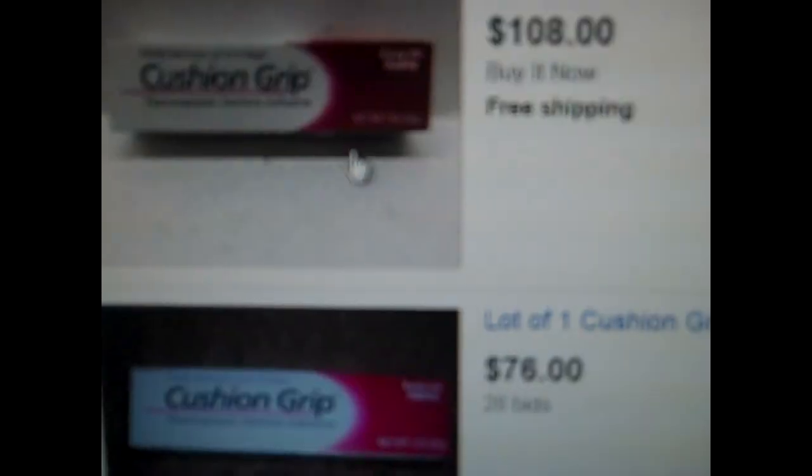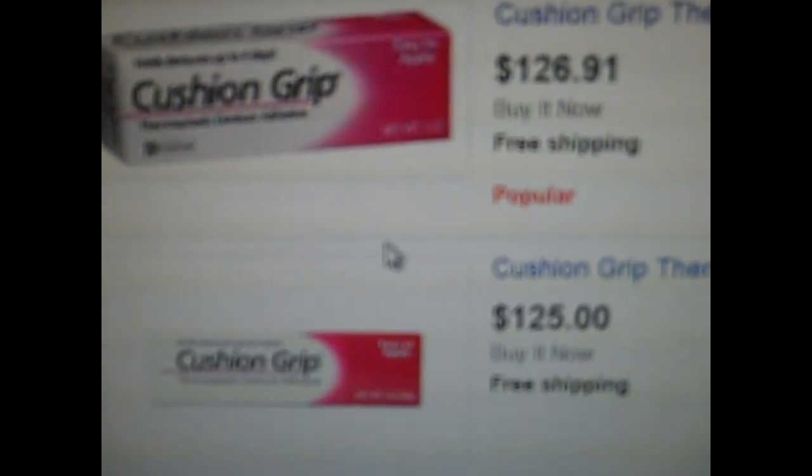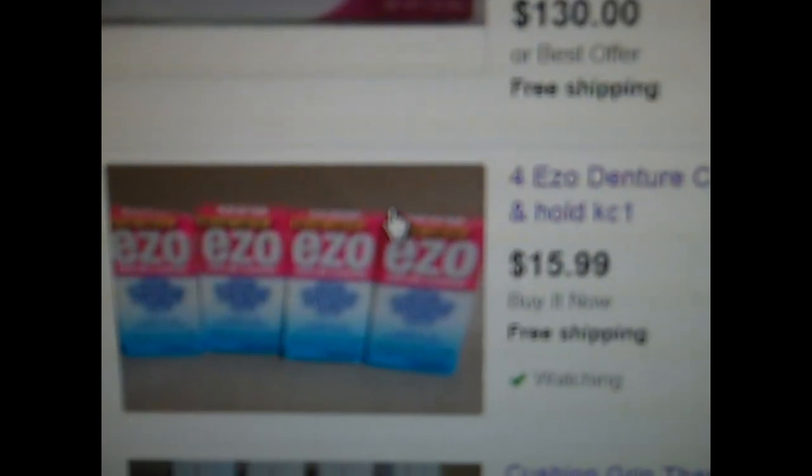I was buying this so I'd be ready when I get my dentures so it wouldn't be so painful. But apparently I'm not even going to know what it feels like — though I understand it feels pretty good. That's why everybody is buying it. But at least I bought it, and now I can turn around and sell it on eBay. Even though I won't get to see what it feels like, it will definitely help fund my dentures, because dentures are not cheap. And I can buy EZO right here for $16.